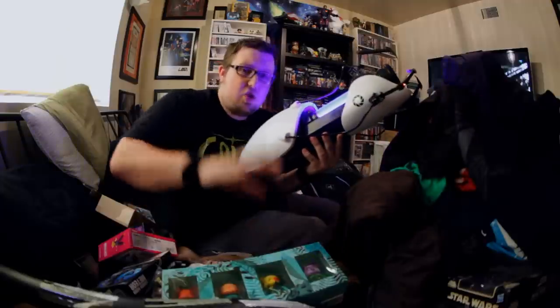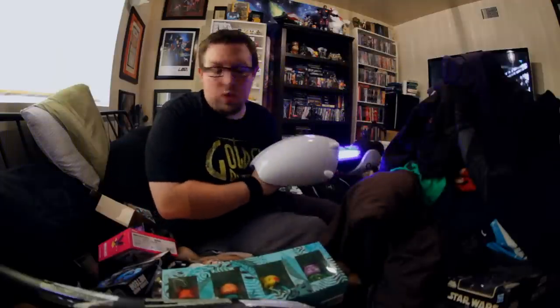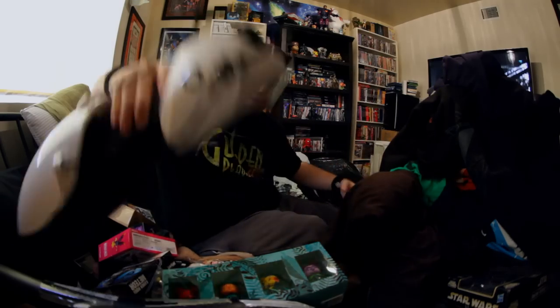If you're worried that I just shot your screen and created a wormhole — do not worry. This is a replica. It's not real.